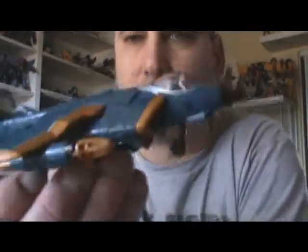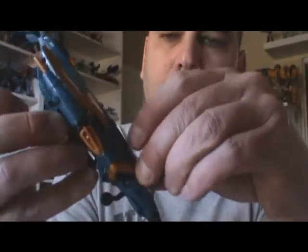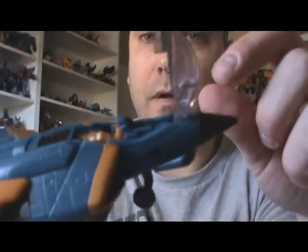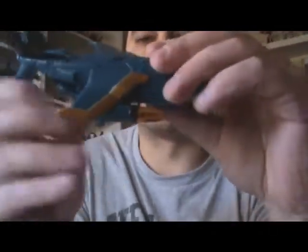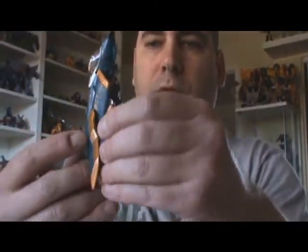So, getting on to this figure here — small features: we have the wings, the missiles under here, and the launchers that do fire. We have the cockpit that does open and there's a little chair in there. And the landing gear which does fold up, which is the first part of the transformation.